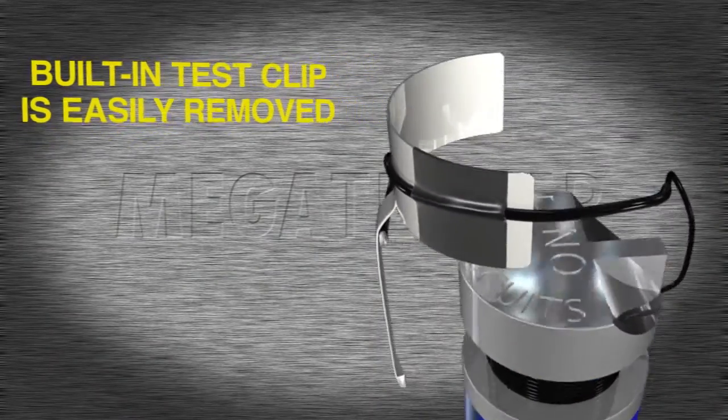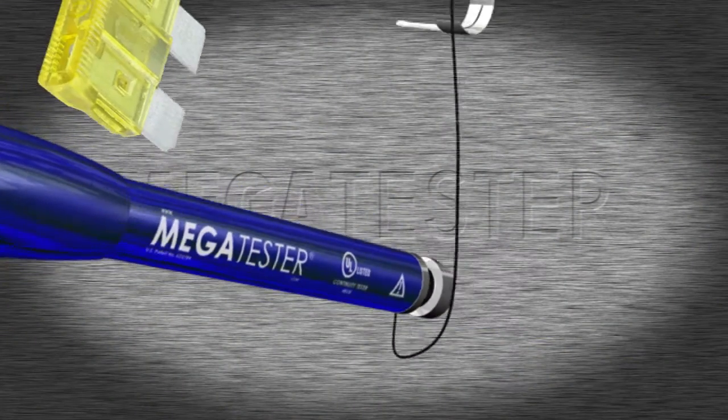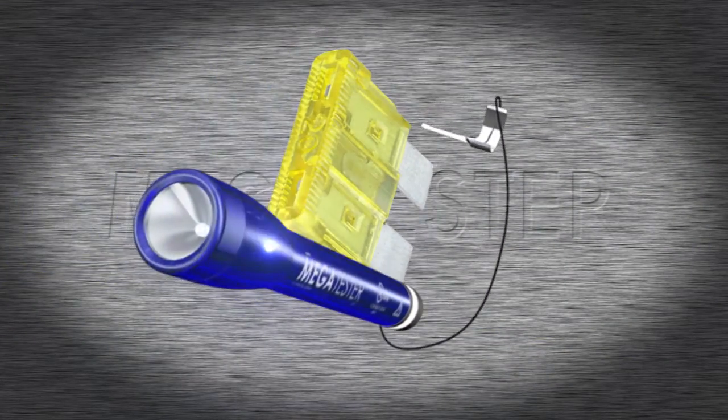Just remove the clip and you're ready to go. It works by safely diverting the 3 volts from the internal batteries to the clip and end cap, allowing you to perform all kinds of electrical tests.